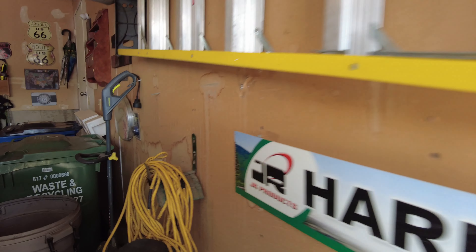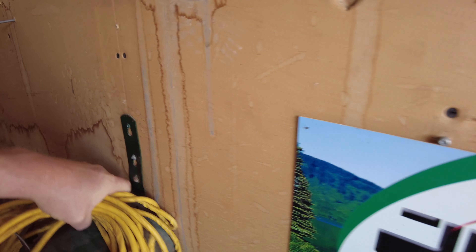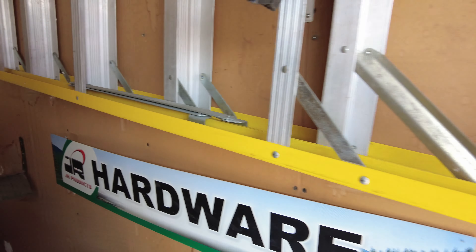One of our first steps will be to get some power out to the trailer because we are going to need to drill out those old rivets, so we'll get started on that. Trusty old extension cord.